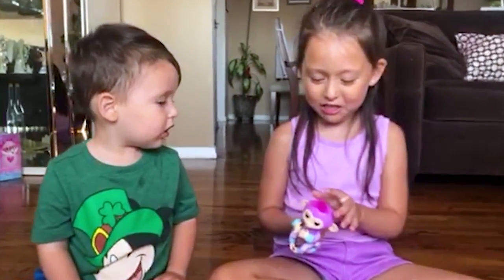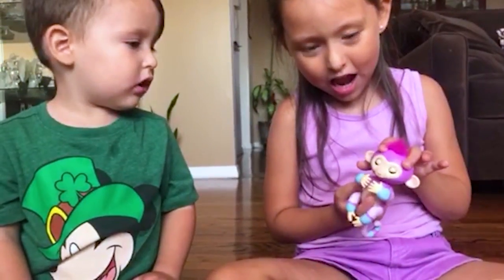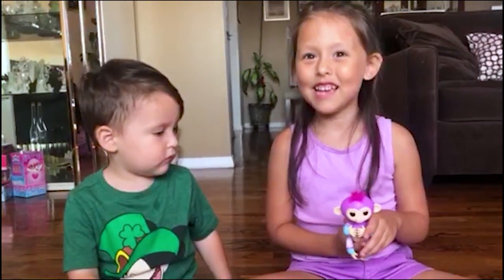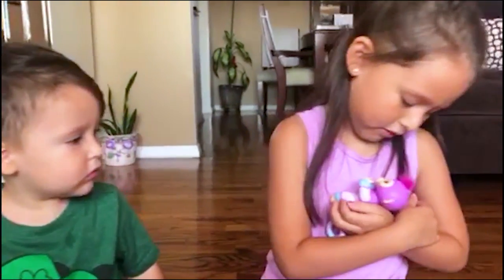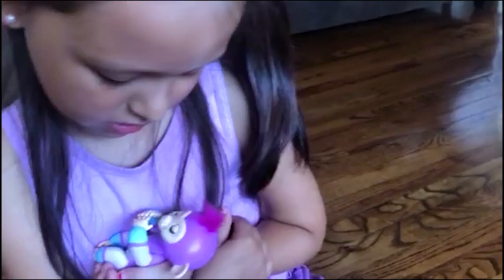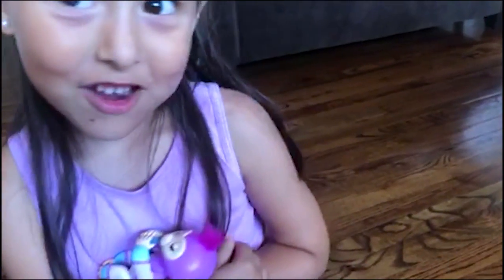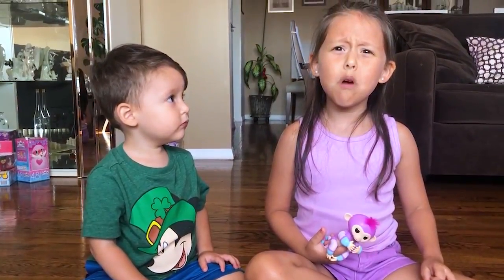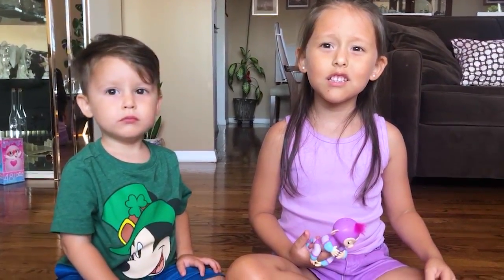I need to go teach her, but I want to do it again. You want to try to cradle her? She's sleeping. But that's not new, Mommy. What's new is they now have BFFs.